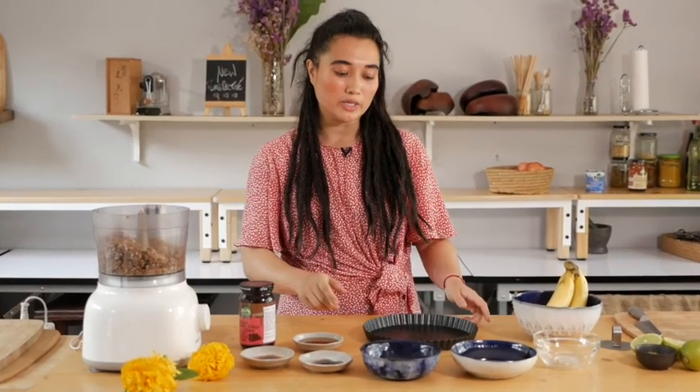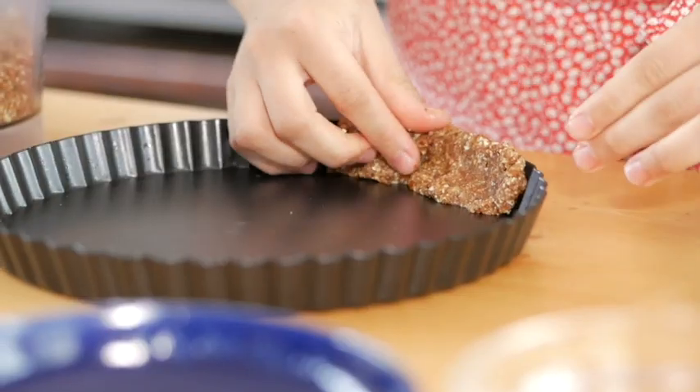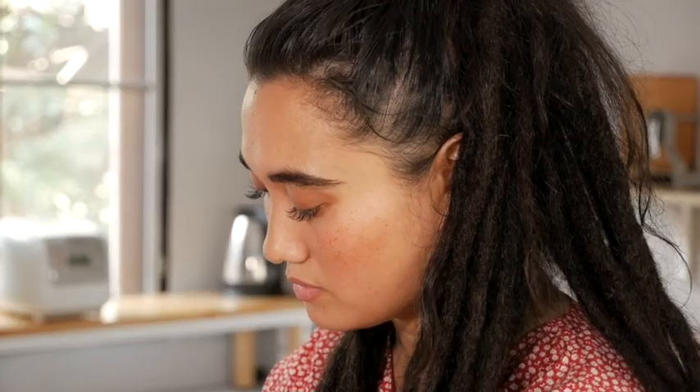Now I'm placing the dough into a pie mold. I'm going to start with the sides and then continuing with the middle part. Just make sure that you have it really nicely filled up, leaving no space behind.